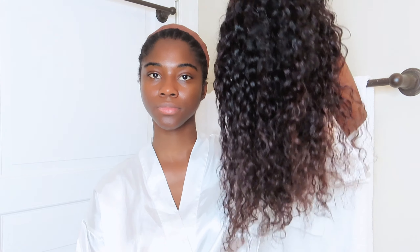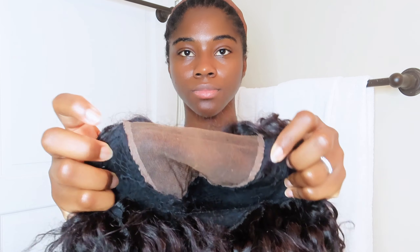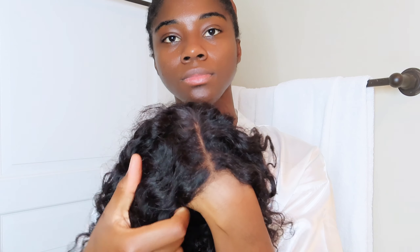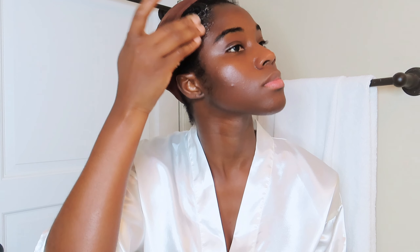In this video I'll be using a deep curly 4x4 HD lace hair. I've had this wig for a while now and I'm trying to bring it back to life — and I believe it actually came back to life. What I'm going to do right now is put back my edges and I'm using Echo Gel Styler to help me with that.